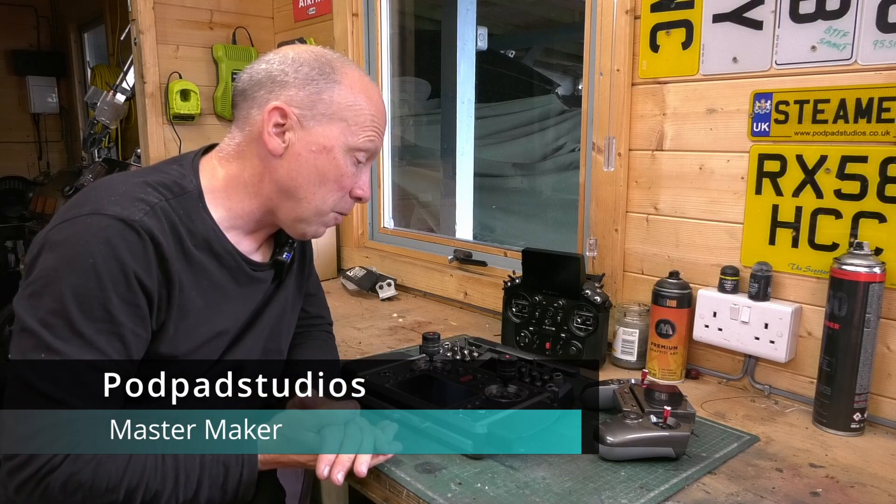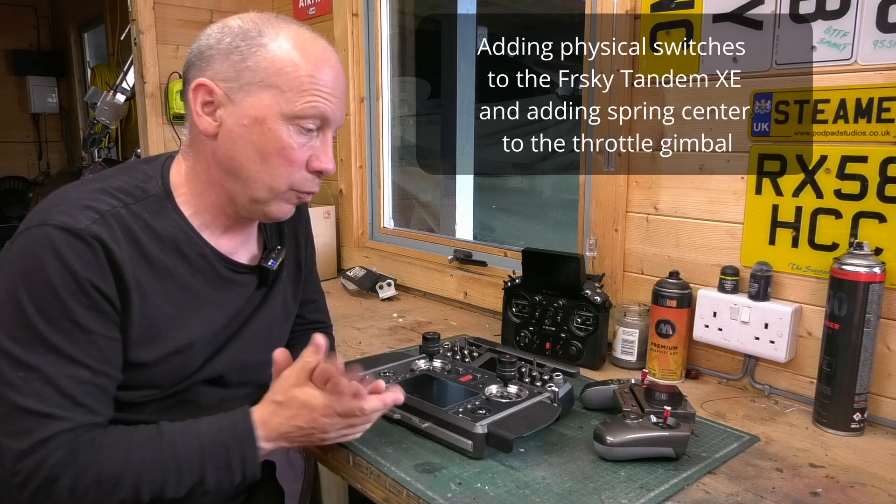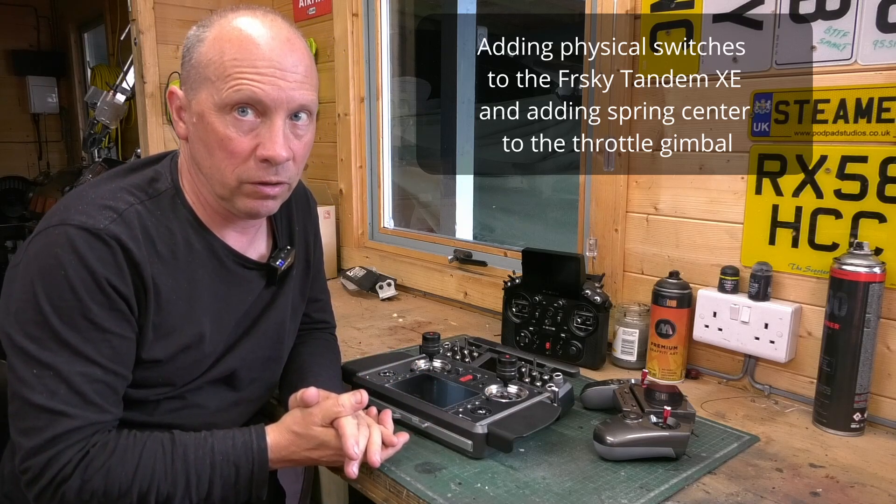Hi, and welcome to PodPad Studios. When we're out and about at events, we always get asked about the radios that we use.